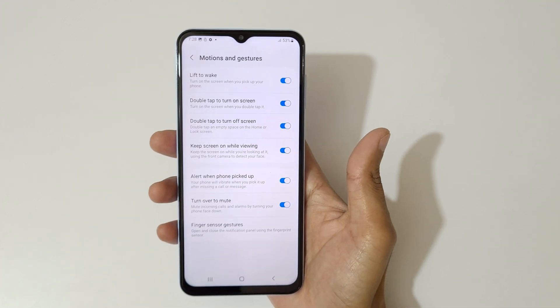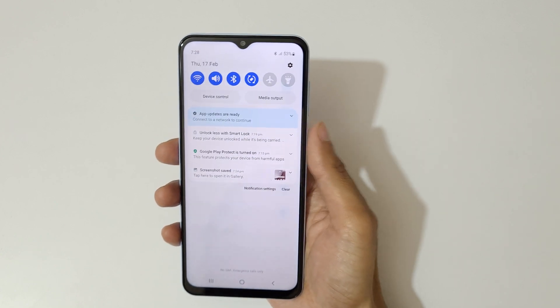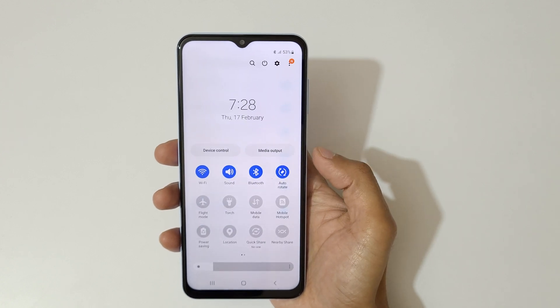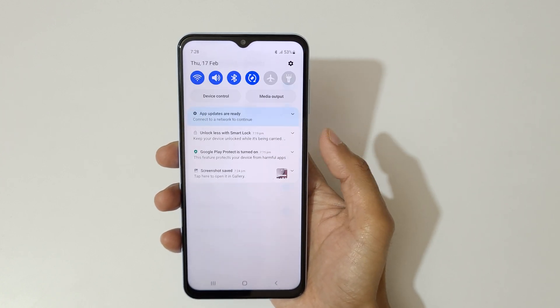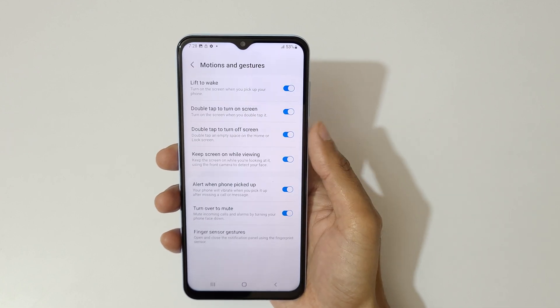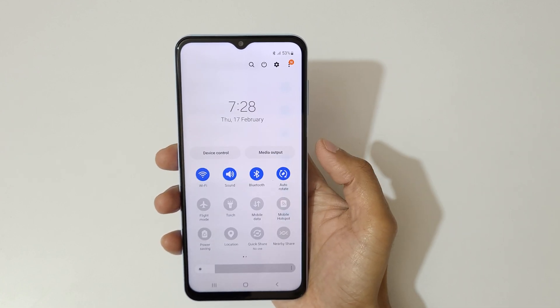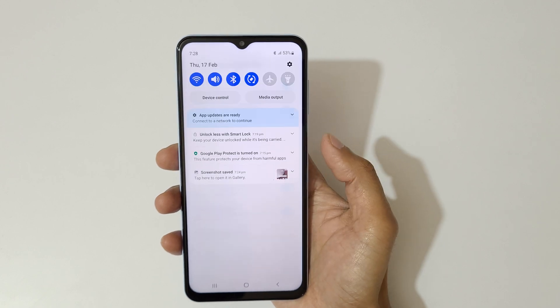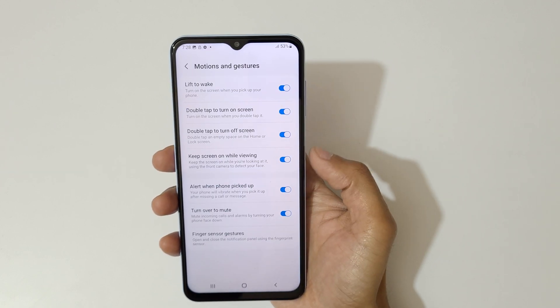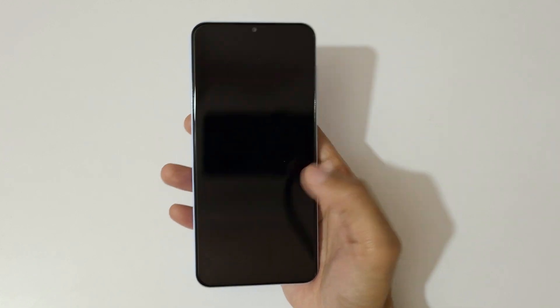For the fingerprint sensor, just swipe up or down like this to open and close the notification panel. This is a really convenient feature.